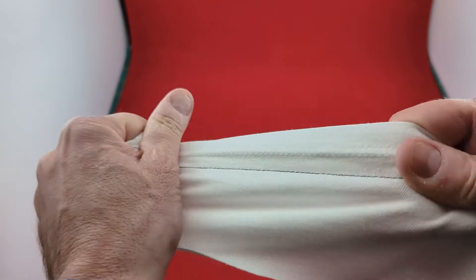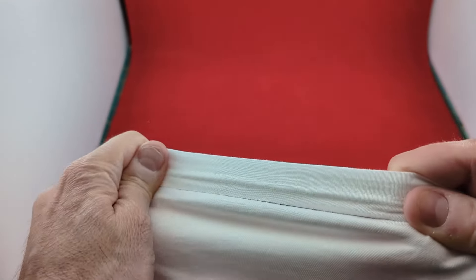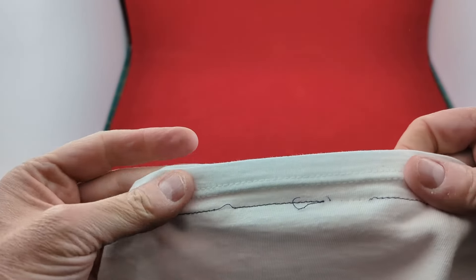If you are sewing knits using a conventional machine, avoid using a straight stitch because the seams will pop when worn.